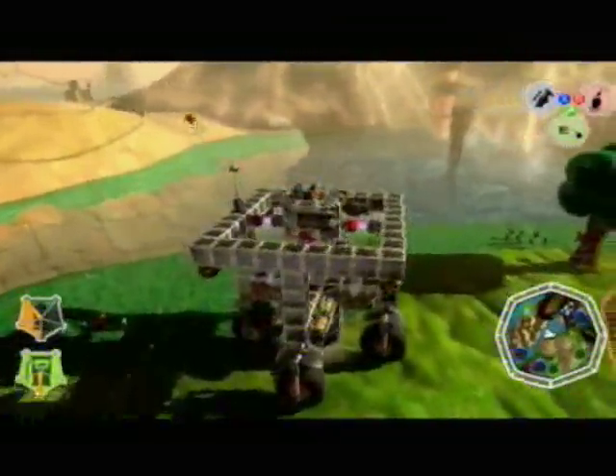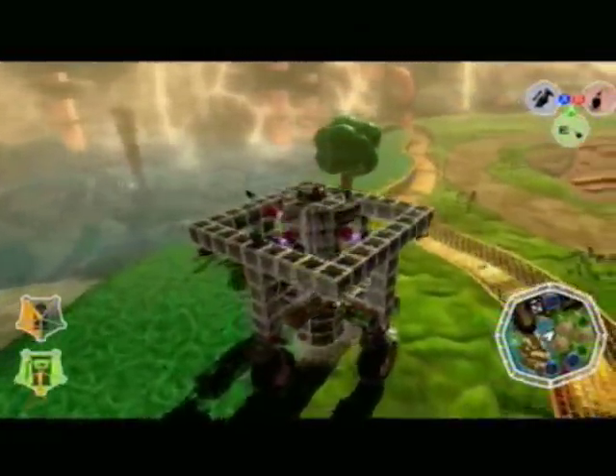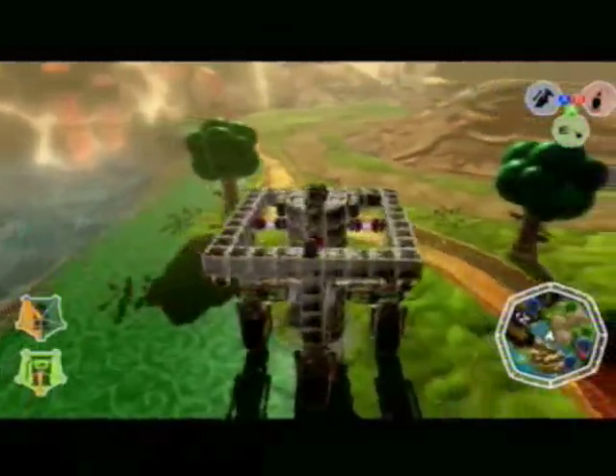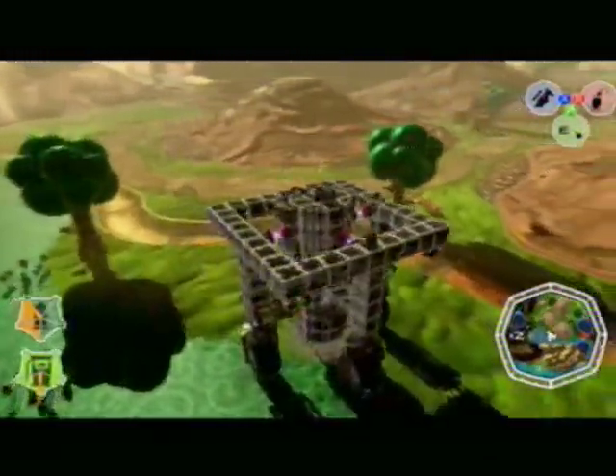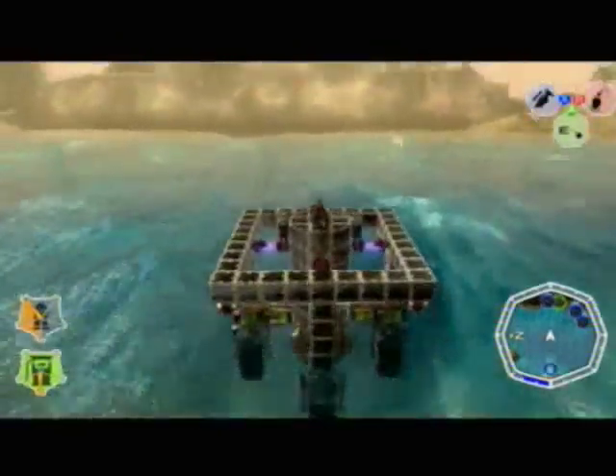The base includes wheels, two medium-sized fuel containers, and two medium-sized engines for transporting the device, and four floaters to give it an even balance when traveling over waters.